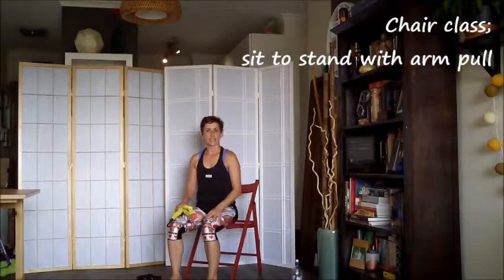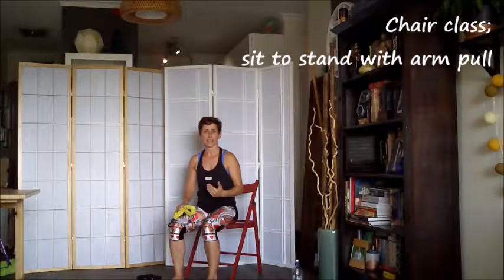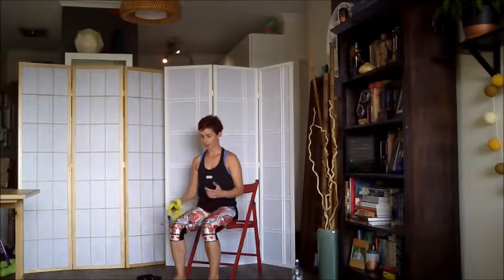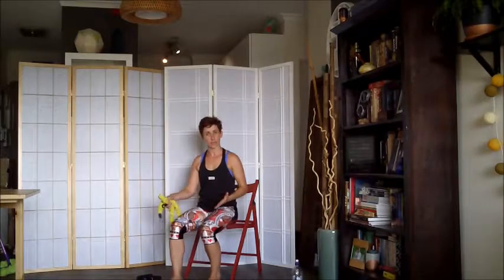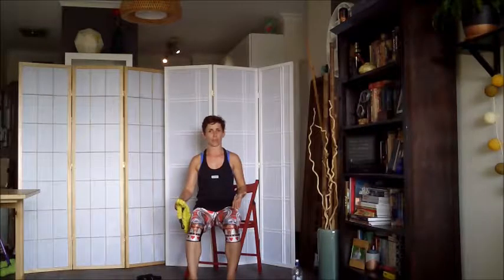We're going to look at a dynamic exercise now for the back of the body, incorporating a sit-to-stand. Make sure you feel safe in this environment before you proceed. We're going to do some foot variations with our sit-to-stand as well, coming into an offset or staggered foot position, where one foot is further forwards than the other.